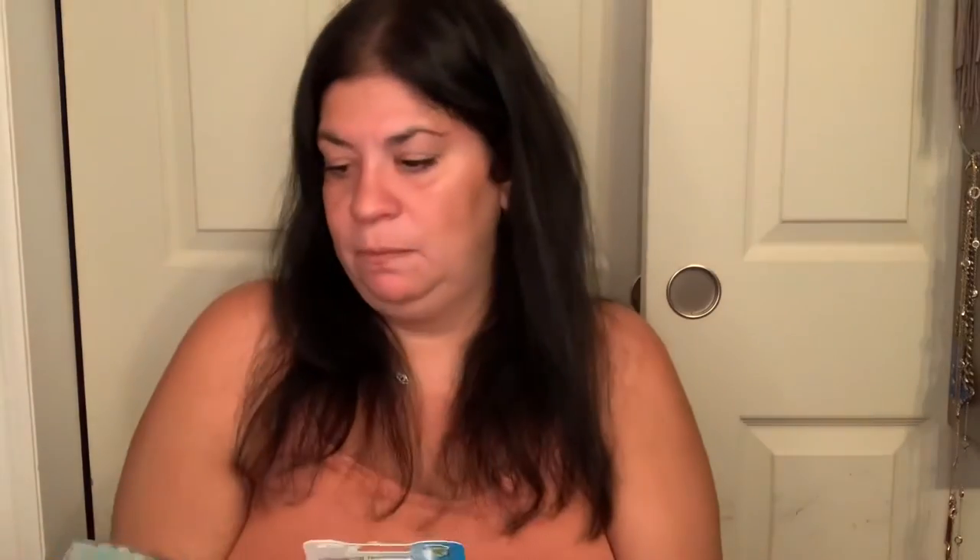I also saw these toothbrush cases. Usually I buy ones with a sanitizing component built in, but these are only a dollar — great for travel or a quick replacement. They do say antibacterial, and there are four in each pack. I grabbed two packs, why not?